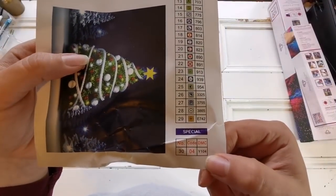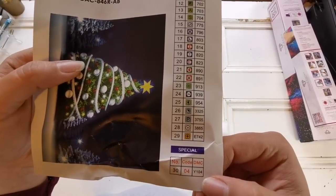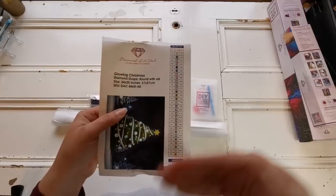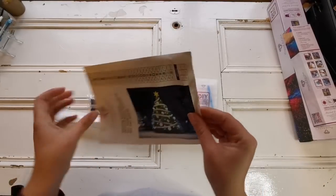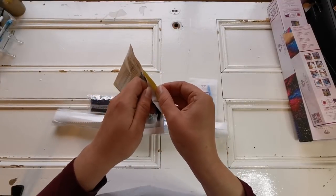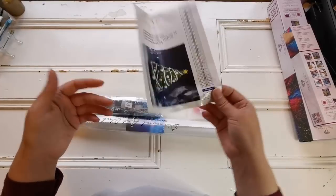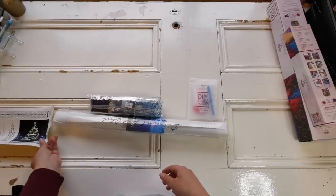This one is special because it has actual special gems that are a different shape than the normal diamonds. Now I know this is a little unfair to show because it's out of stock and limited edition, but you never know — they could bring it back. You can cut the sticker up and put them onto your storage containers while you're doing the diamond painting. That's what I do — it's really nice.